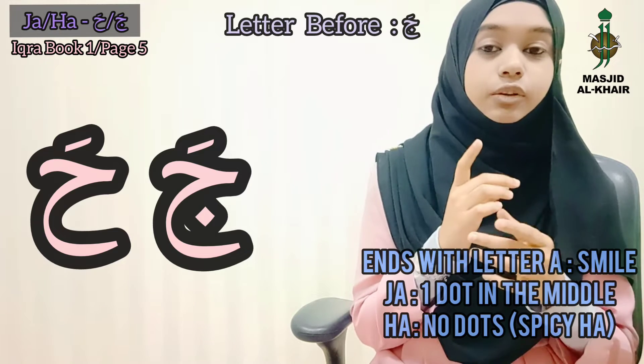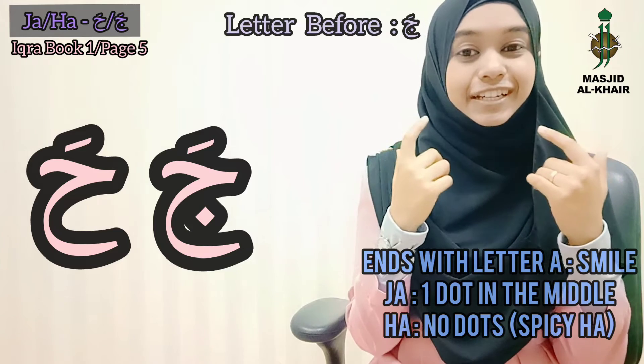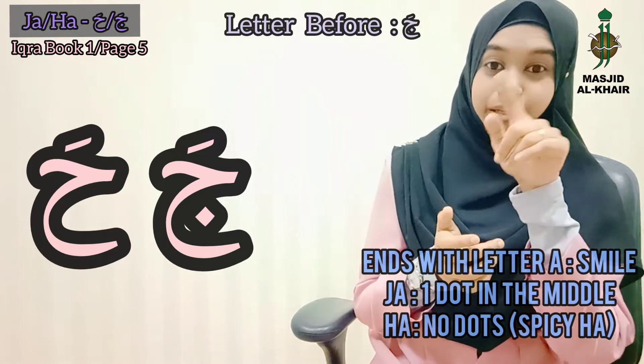It shares the same pattern. Do not get confused with your letter Ja. So repeat after me: Ja. Ha. Perfect. Recognize the pattern.